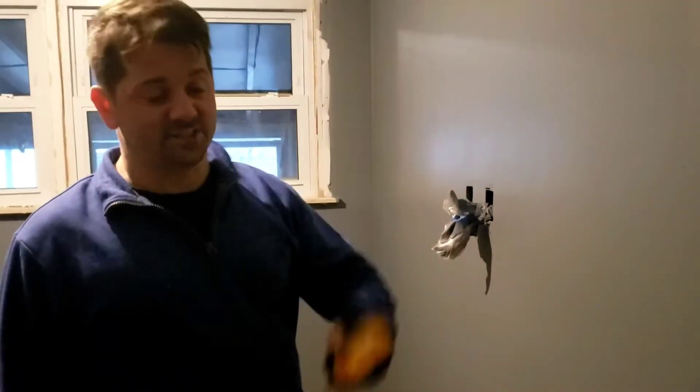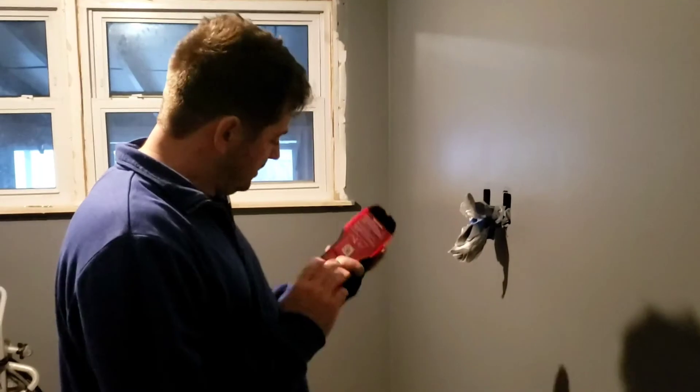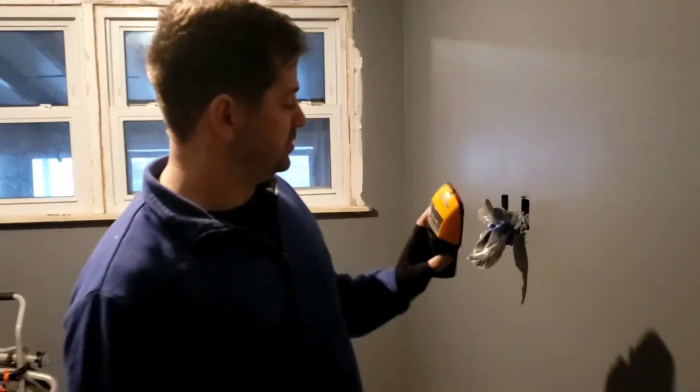Hey guys, I got this new stud finder, I gotta check it out. It looks sweet, let's see what's up.